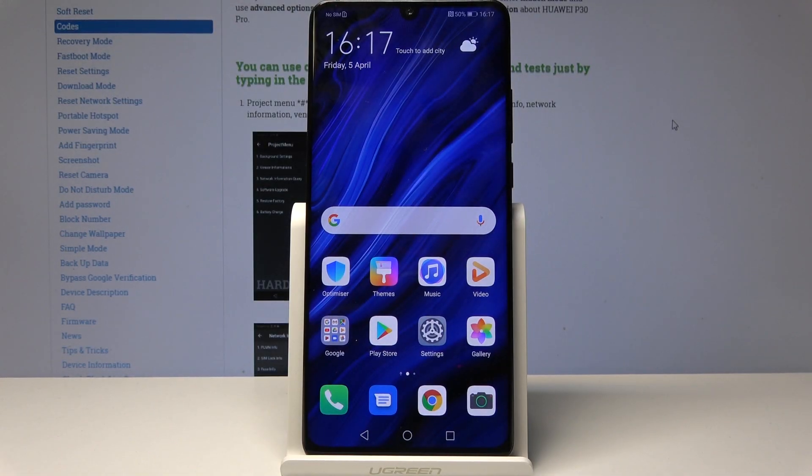Welcome. This is a Huawei P30 Pro and today I will show you how to enter the download mode.